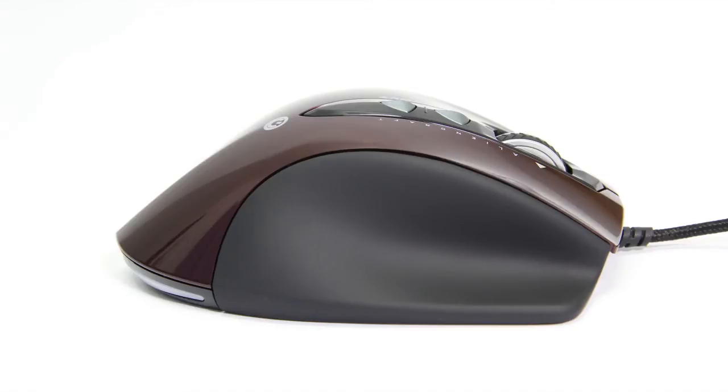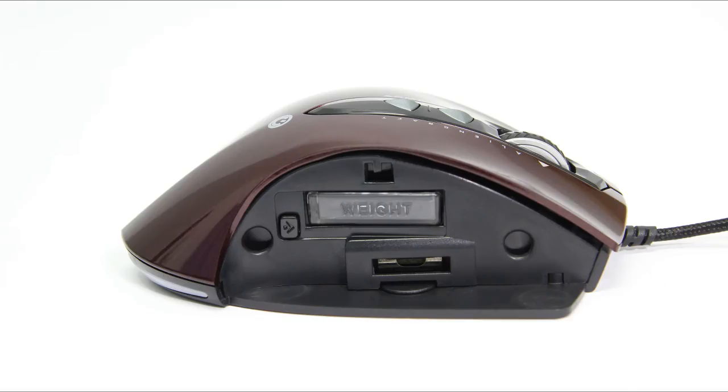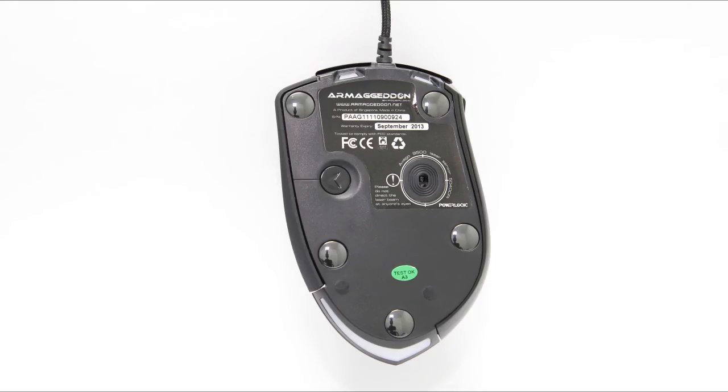But it comes with two detachable pinky rests and the surface is rubberized. This is how it looks like when the pinky rest is removed. In order to load the weight cartridges, you have to eject the container out. As for the top, it has a glossy surface. It also has three physical buttons which are the mode, lift, and the scroll wheel with tilting function. This is the bottom view of the gaming mouse. For this mouse, you will get five zirconia ceramic gaming mouse feet. To the right, you will get the Avago laser sensor. To the left, you will get the eject button for your pinky rest. And to the top and bottom, you will get the LED indicators.